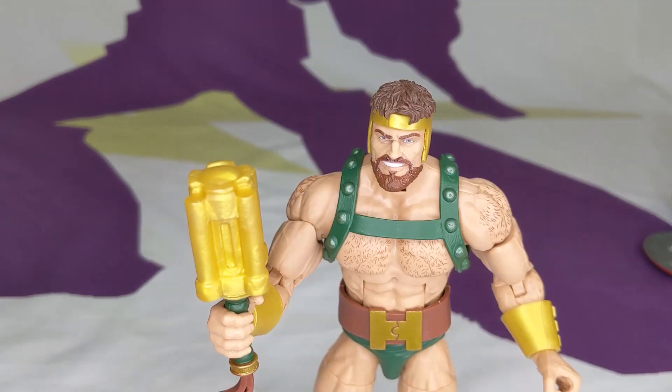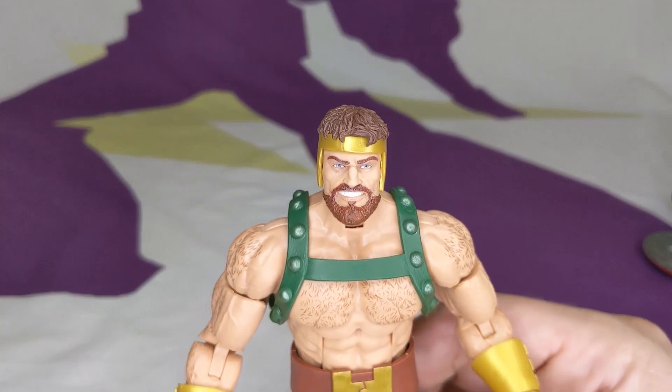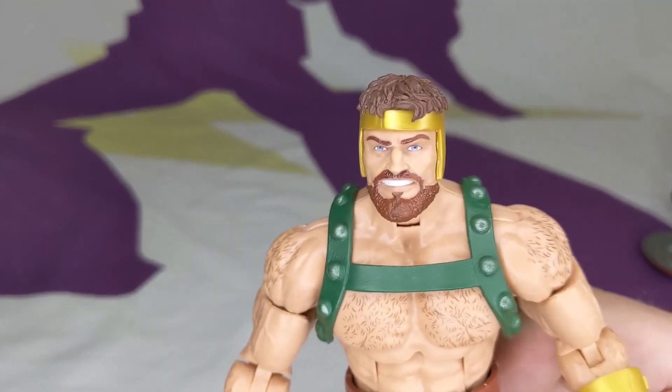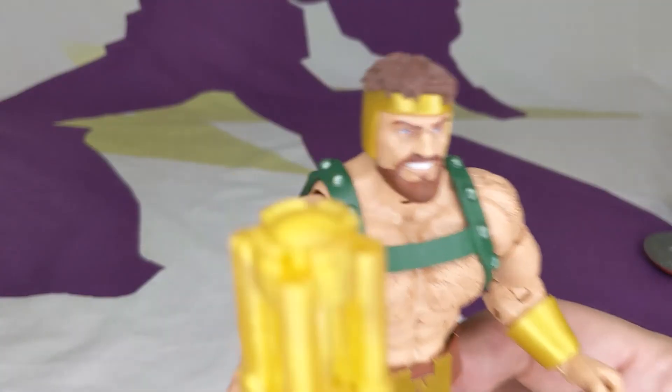That's been it for this episode. Thanks for watching. Like, subscribe, comment below. Let us know what you think of this figure, or any other Hercules figure. Until next time, bye.